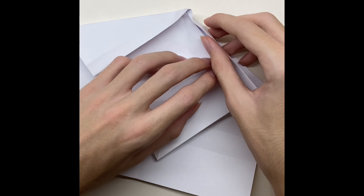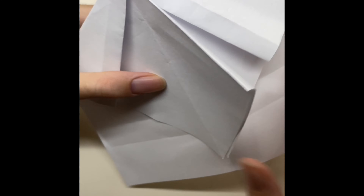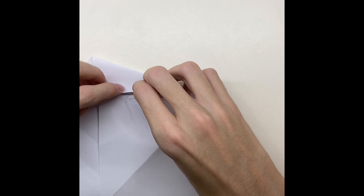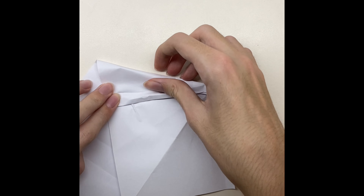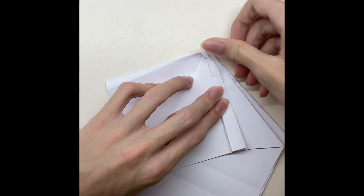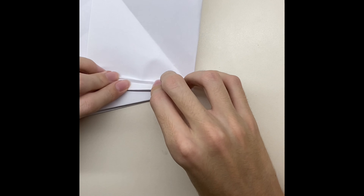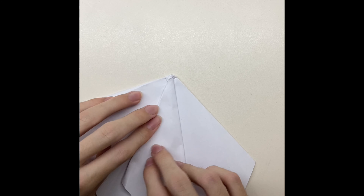Now fold the paper twice a little, and then move the paper. Now fold the paper twice a little, and then move the paper twice a little. Now do the same thing on the other side. Fold the paper again, and then fold all of the paper until the middle. And of course do the same thing on the other side.